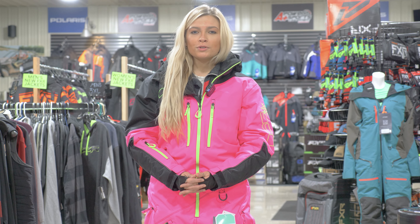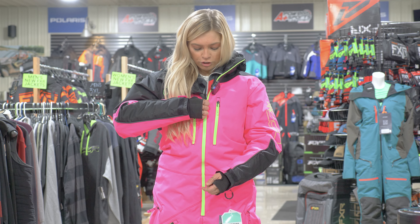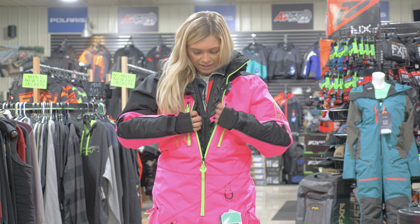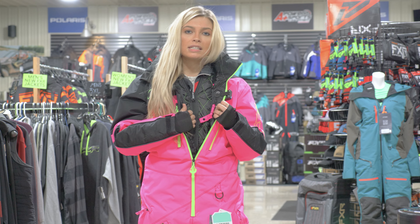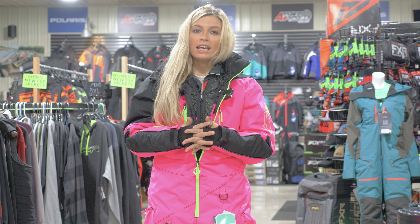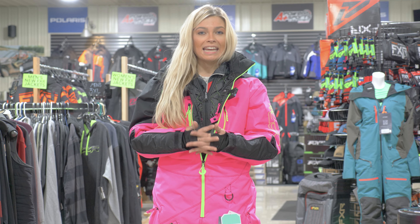Something super awesome on this monosuit that a lot of monosuits don't have is removable insulation. You'll have a liner on the inside that you can zip out. It's 80 grams of insulation — it snaps and zips in, so you can take it out if you're riding in warmer weather and don't need that insulation.